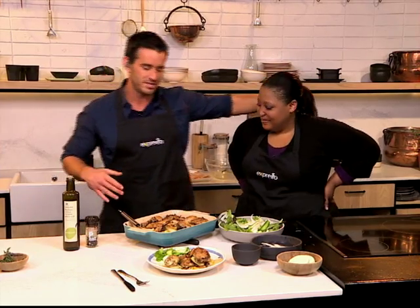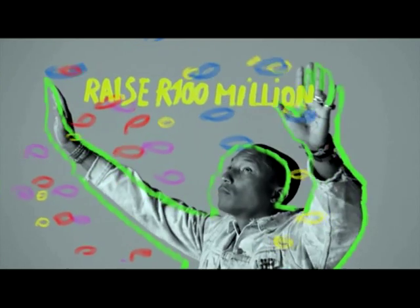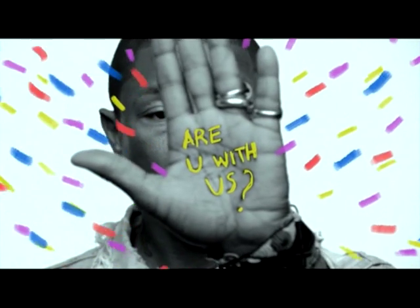If you need some time to work up an appetite, we're going to give you that opportunity right now. I'm going to get stuck in while we enjoy some incredible music. Woolworths and I are collaborating to raise 100 million rand through the My School program. Are you with us?